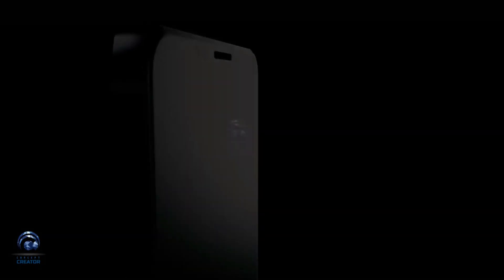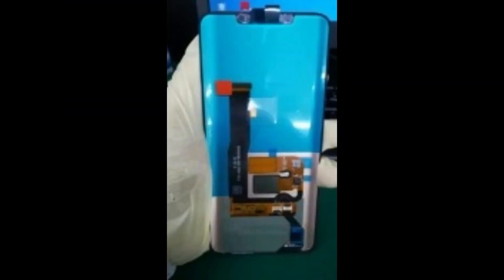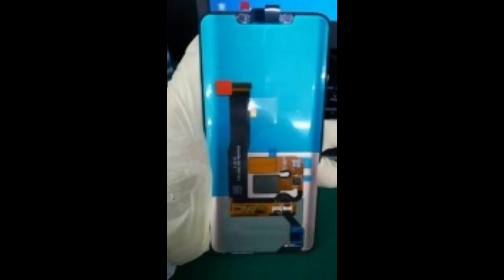Hey guys, it's time to talk about the Huawei Mate 20, Mate 20 Lite, and Kirin 980's detailed specs. It's the third time we've talked about the Huawei Mate 20. The latest report comes with live pictures of the front panel of the device, which reveal the notch display of the Mate 20. If you look closely at the sides, it has very thin bezels with curved edges and on the bottom a very low chin.